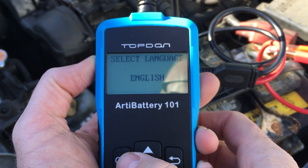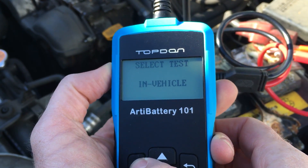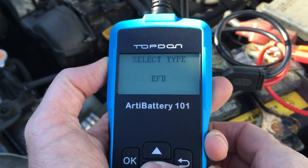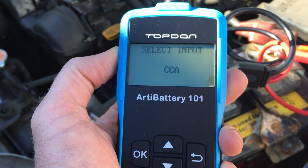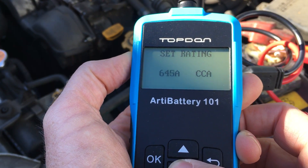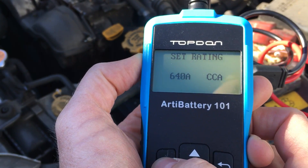You hook it up to your battery and it's going to ask you some questions: English language, in the vehicle, before charge, regular flooded. Here you can pick different types of battery — we'll do an AGM at the end of this video. For cold cranking amps, I run with that because you can see on the top of the battery what the amperage is. I set it to 640, which matches what it says on the battery, and then hit OK.